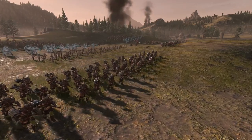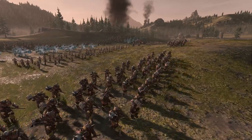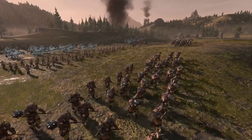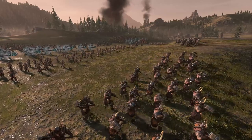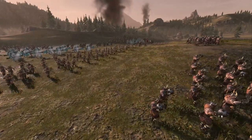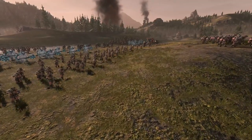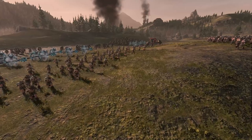Builds. One of the most important aspects of any Total War game. Which units you choose to bring to the battlefield, how they work together and how they work against your specific enemy all come into play when building your army. It can even be the case that if your army is so badly built for the enemy, you've lost before it's even begun.